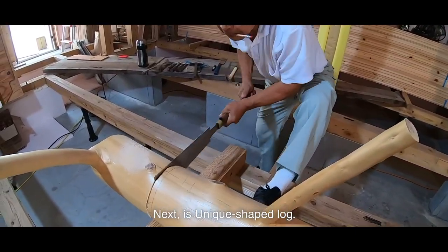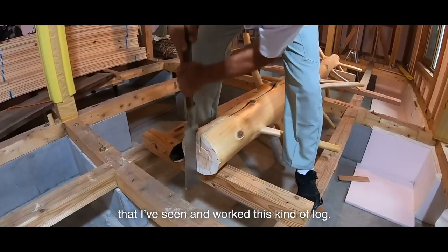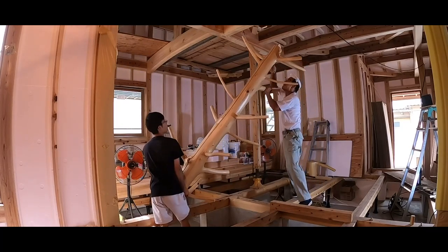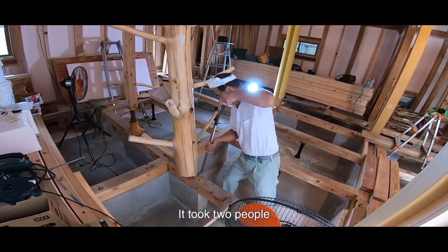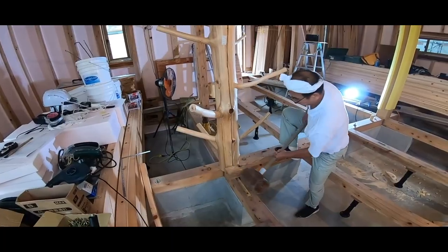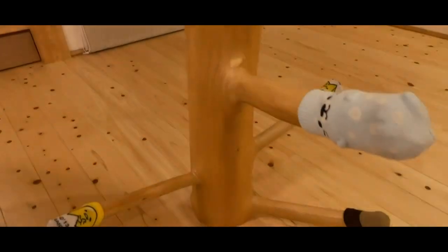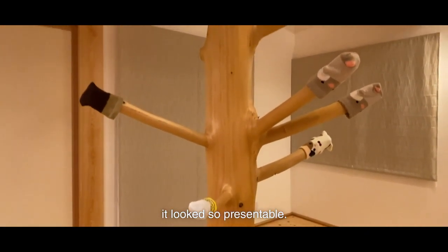Next is a unique shaped log. It was the first time that I've seen and worked this kind of log. I actually laughed when I first saw this log — I really wondered if it needed so many branches. The branches got in the way, so it was difficult to draw markings and tenons. It took two people to finally set it up. When it was finished, it looked so presentable.